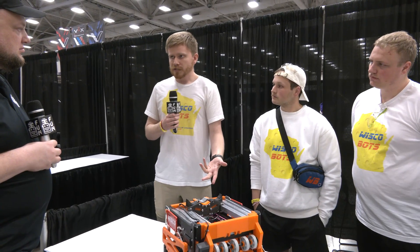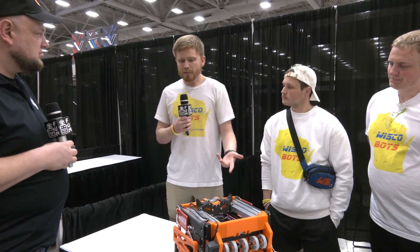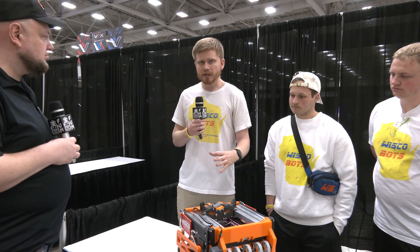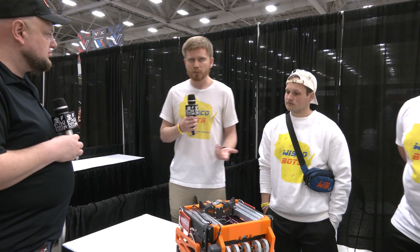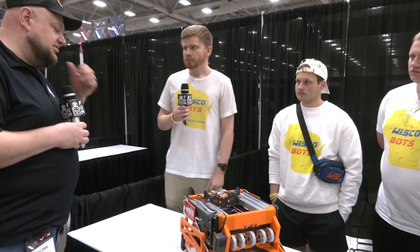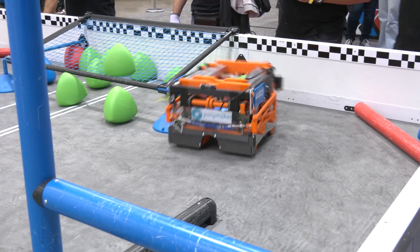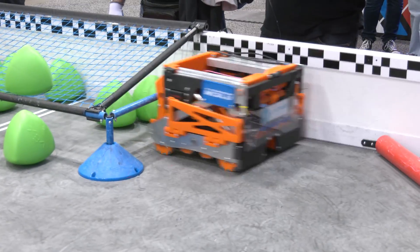It runs a fully autonomous sequence where it can dynamically pick up and score any tri-balls left on our goal's side of the field at the end of autonomous. Is sentry activated immediately in auto mode, or are there pre-programmed steps first? The first thing we do is match loads — that's a fully pre-programmed sequence. Once we finish that sequence and run over to the other side of the field, then we activate sentry mode and it takes over from there.